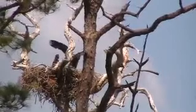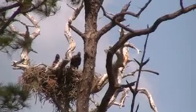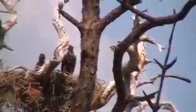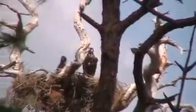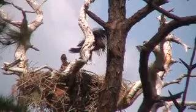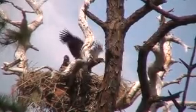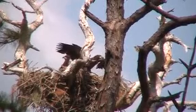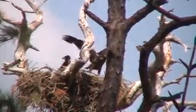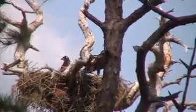There we go. That's some good exercise. Isn't that cool? He's learning how to help him jump up. Yeah, he's strengthening up his wings. He's jumping up. Sometimes he'll jump about 4 feet a year.